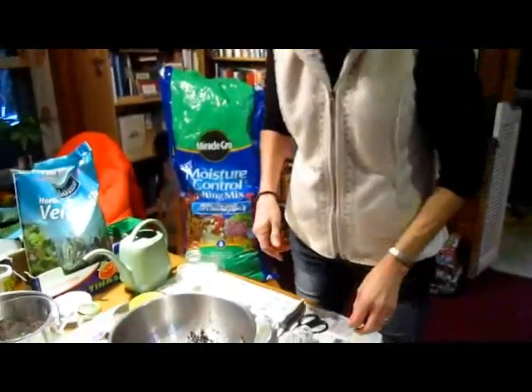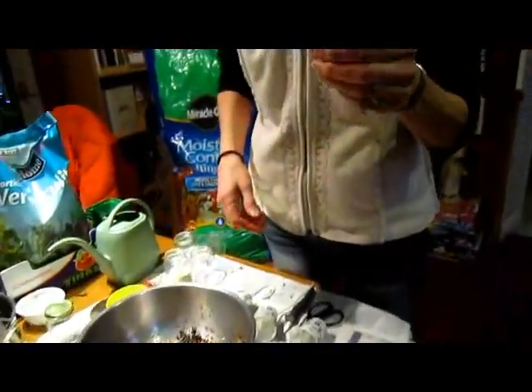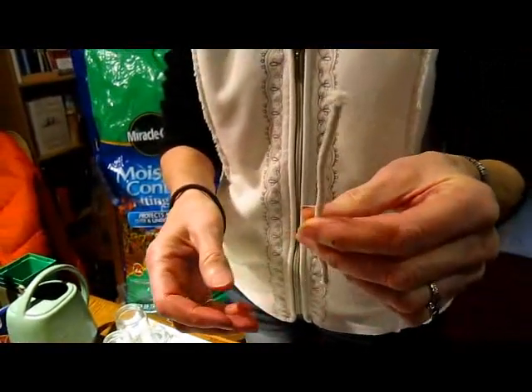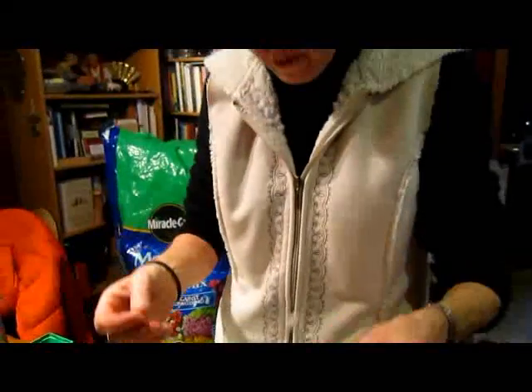I'm not quite sure what she used for her wicking. I'm going to be using some lamp wick like you would use in an oil lamp. We'll see if it works — I have to keep my eye on it.